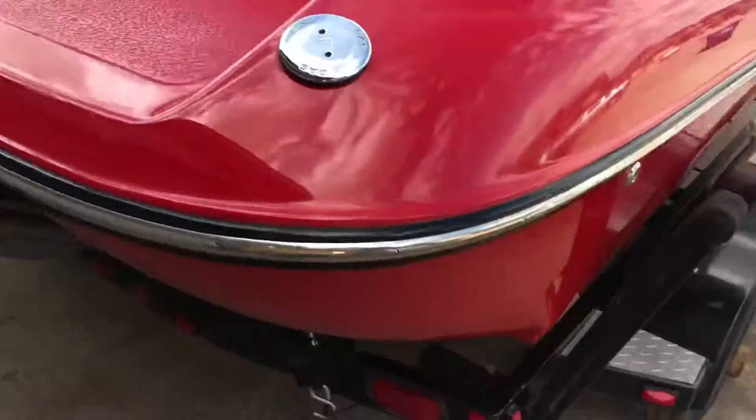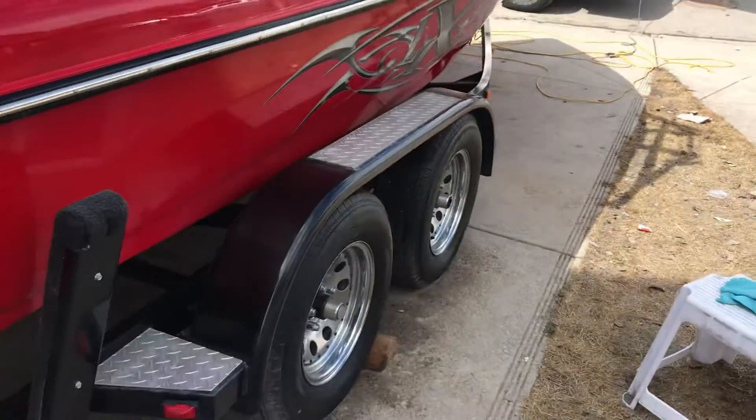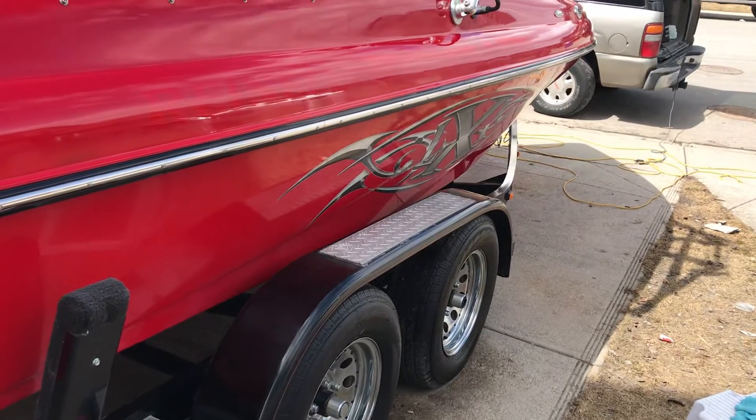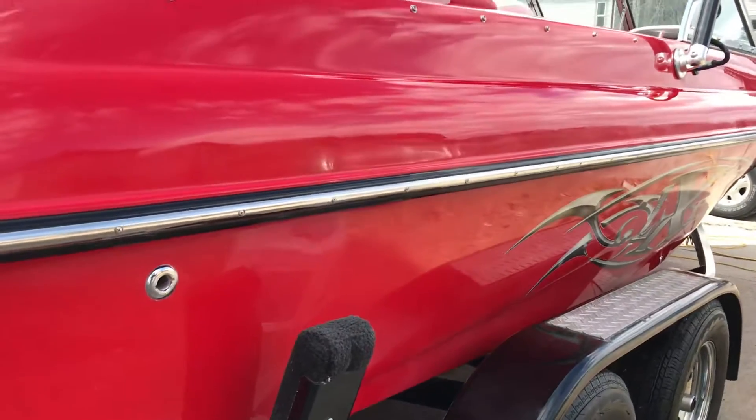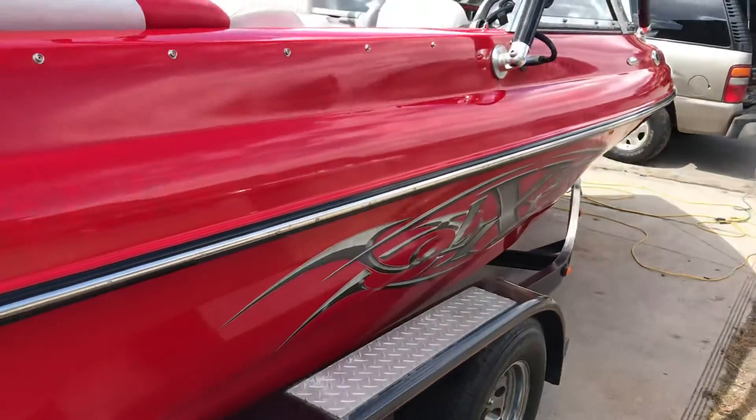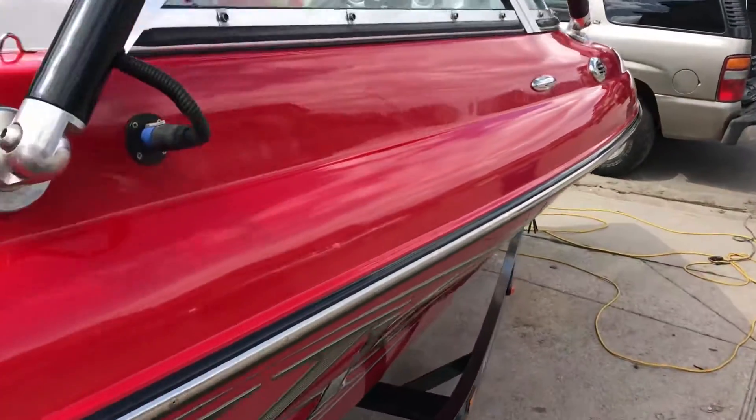The bottom half of the hull was really chalky and required some wet sanding and a lot of cut polishing, but you can take a look at it now — it turned out pretty good and it's got a brilliant shine again. Look at that!